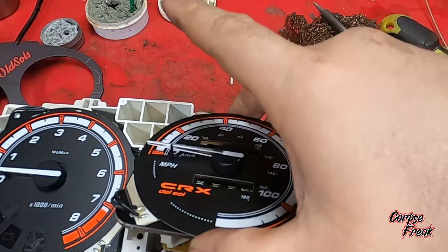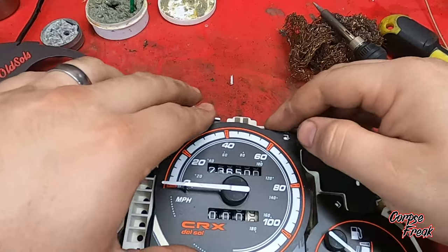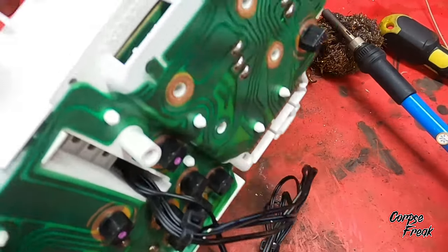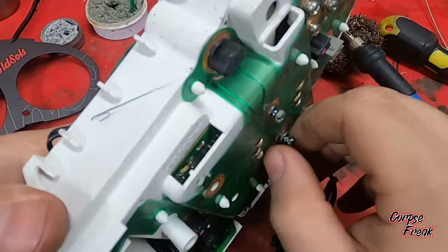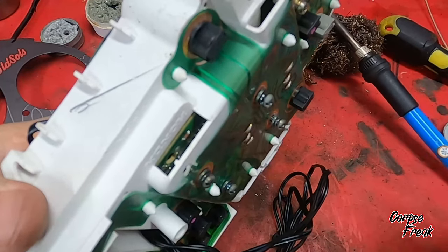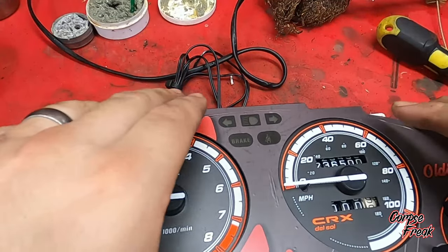Go ahead and place it back in, then put the four screws in. After the four screws, we're going to put this little plate back on and put the bezel back on.